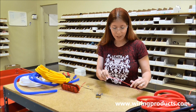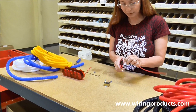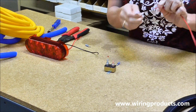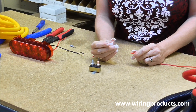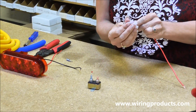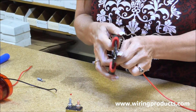First off, we're going to take our wire and strip the jacket off — just a piece of the jacket. Twist the copper, and we're going to use a 14-16 nylon number 10 hole connector on this one. It's a ring terminal, and we're going to crimp it.